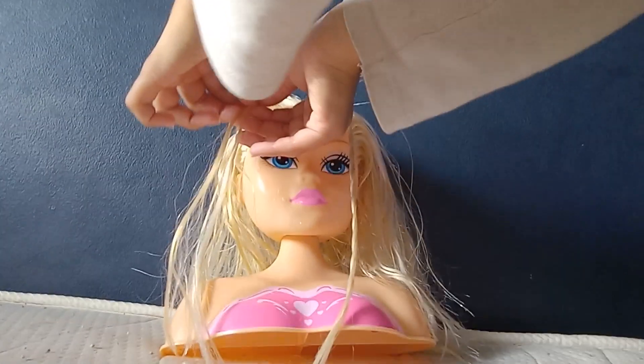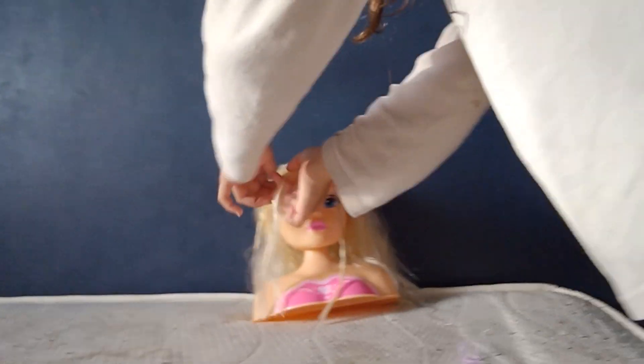This is just practicing to do a hairstyle. Then actually on my real Barbie I'm gonna do this hairstyle, just to see if it actually looks good. I might color her hair though, just because — yeah.